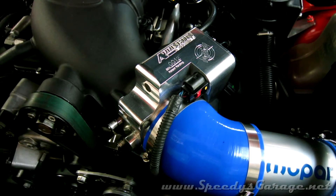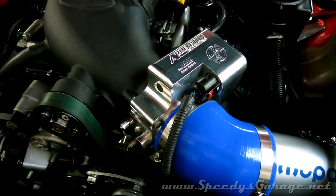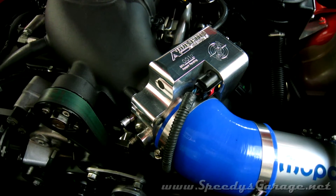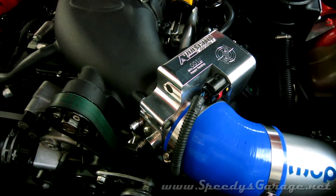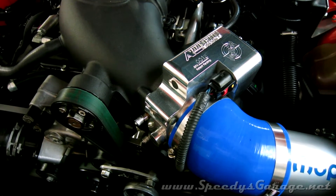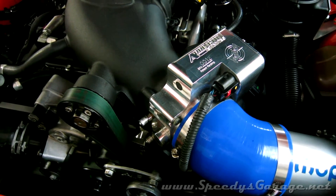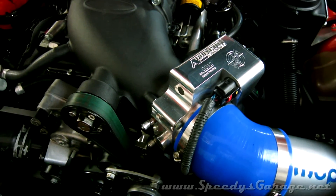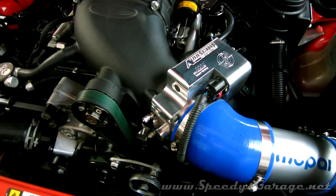After installing the throttle body and doing the tune testing for Mike at OST, he did have to add quite a bit of fuel to get the air-fuel ratio back in line. That definitely showed more air was getting into the engine with the required fuel to go with it. The air-fuel actually went from about 11.7–11.8 all the way up to 12.2 or 12.3 when I started running the car, and he had to add quite a bit of fuel to get it back down to 11.5 to 11.7. And of course more air and more fuel mean more power.